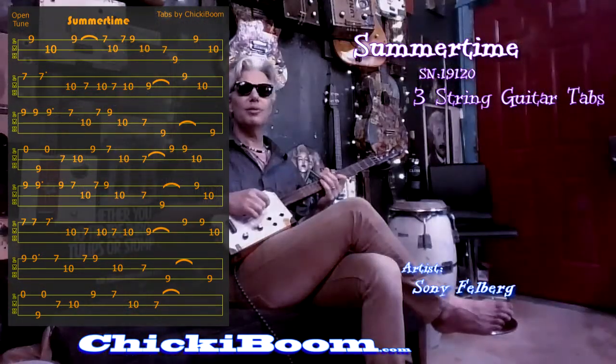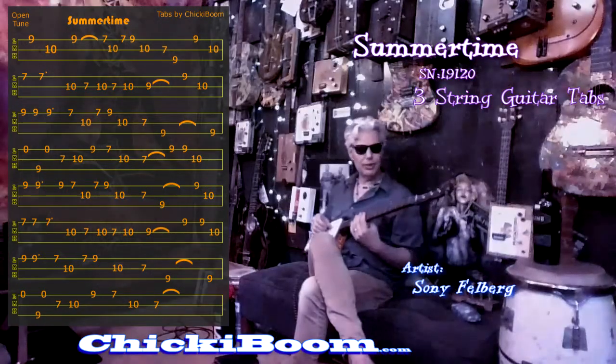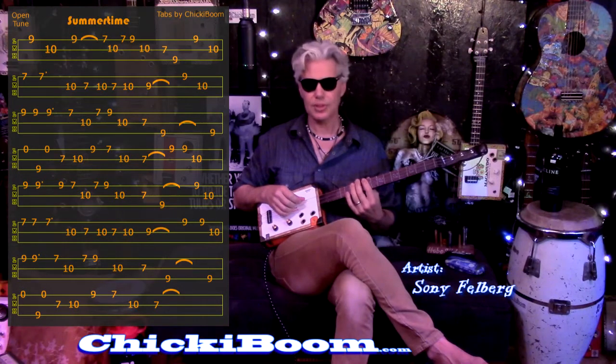Hi everybody. Welcome to Chickie Boom. I'm Sonny, the artist behind Chickie Boom, and we're here to pick up the tabs for Summertime on a three-string open tuning.